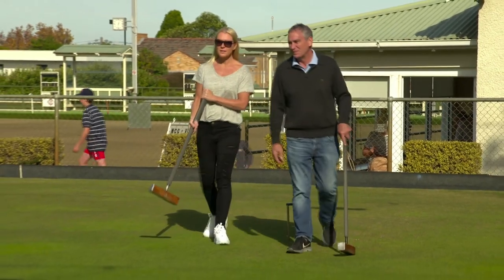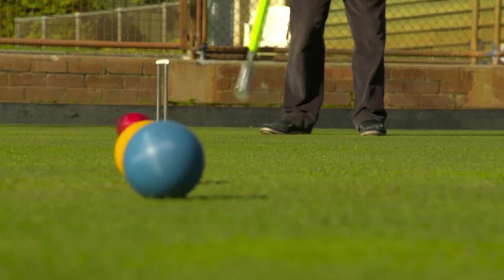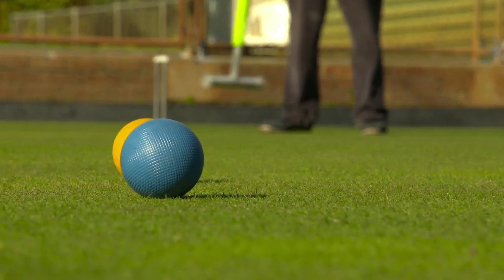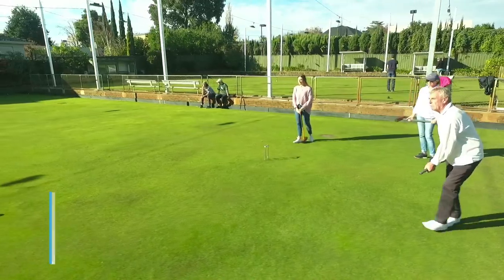If you're looking for a new sport, you'll find that croquet is fun, low impact, mentally stimulating and easy to play. You'll be welcome at your local club, or you can contact us on our website.